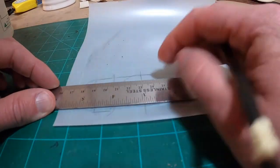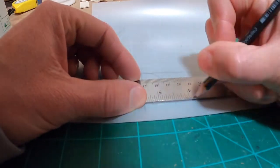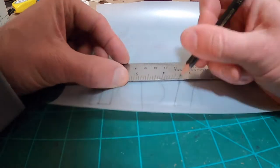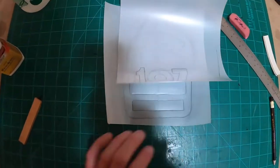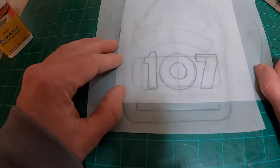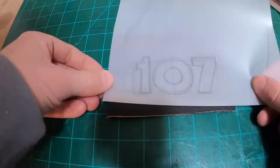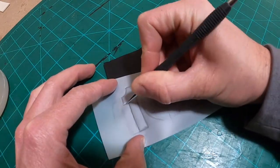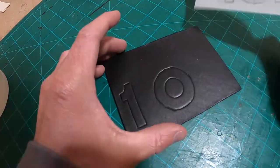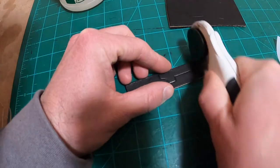I'm mocking up how I want these numbers to look on this blank, then I'm going to cut them out of some 8 to 9 ounce black English bridal leather that I have. I can lay the number tracing film piece over the other one I had made and see that it's all going to line up with the center lines. I'll press in the numbers with a stylus, come back and cut them out, sand the edges down with 220 and 400, burnish them, and then paint them with Fiebing's black edge paint.